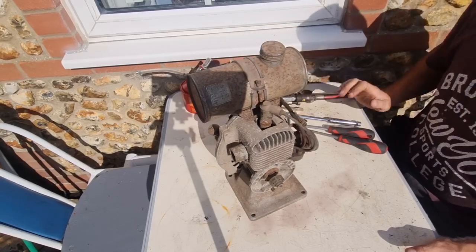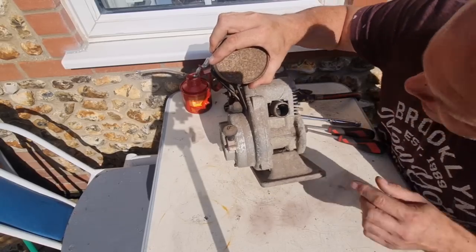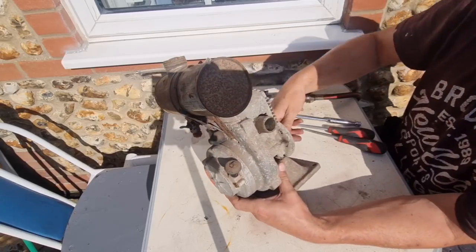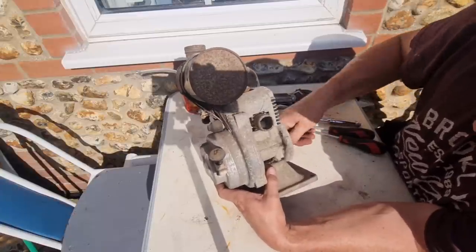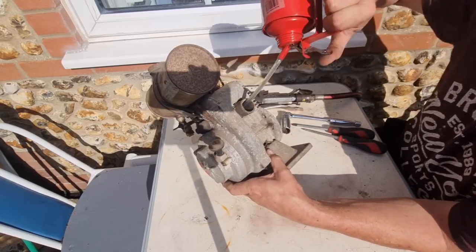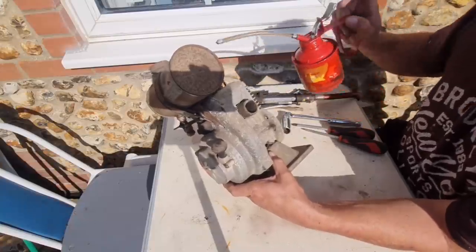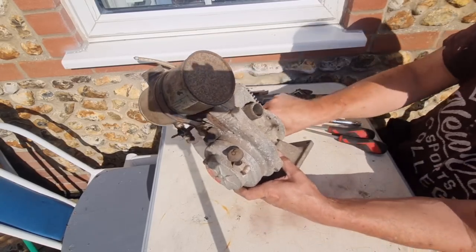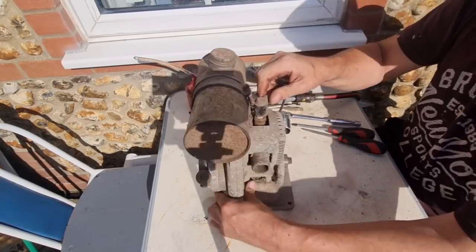First thing we're going to do before I start doing too much pulling over - I noticed the other day we can see the piston in there, so we're going to oil up the cylinder. Let me turn this engine till the piston is down the bottom. I reckon I blew some crap in there - let's drop a bit of oil, whoops a daisy, on top of that piston. We'll give the old engine a turn over, and now I think we're going to take the plug out.